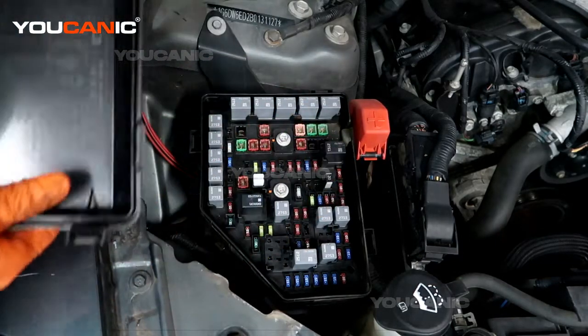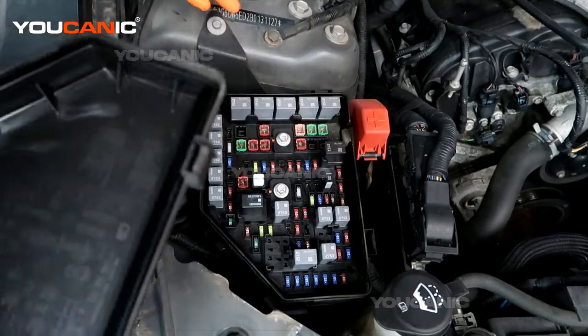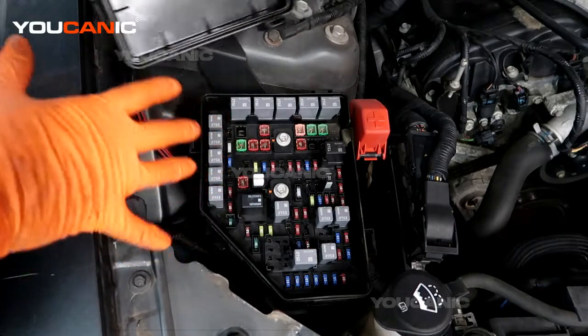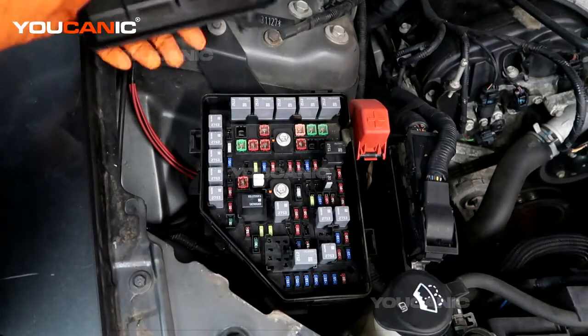If it continues to blow fuses all the time, you're going to need to look deeper into what is causing that. For example, do you have a wire that's been worn out and is grounding, causing issues?